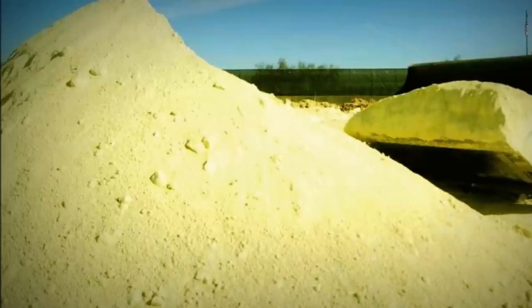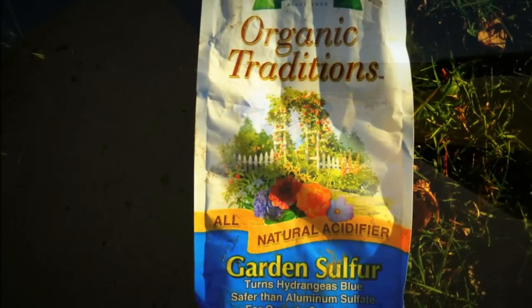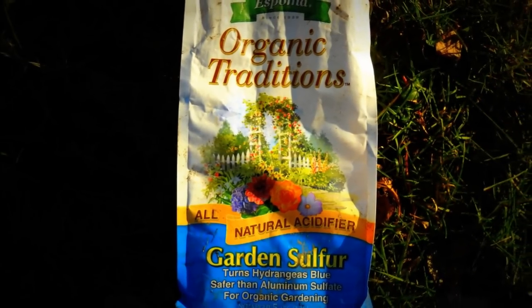Let me explain this. First, it's a fungicide. Sulfur protects the cut potatoes from rot organisms in the early spring cool, moist soil.